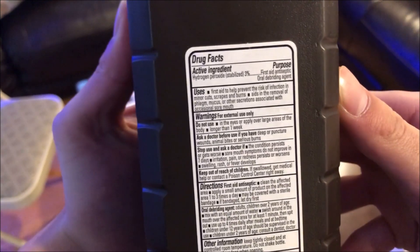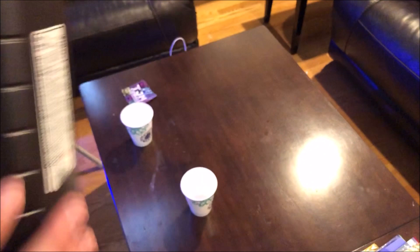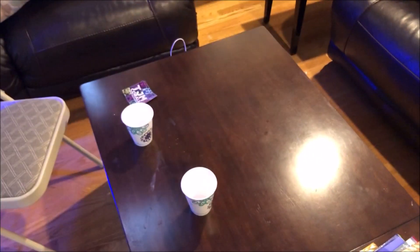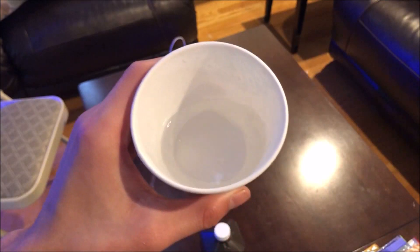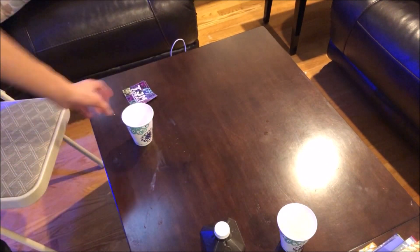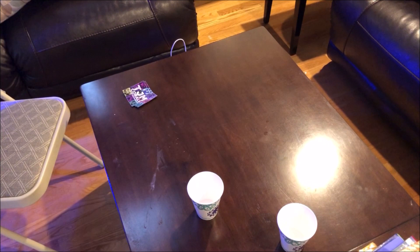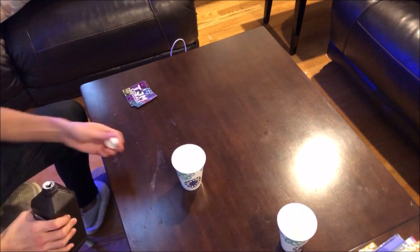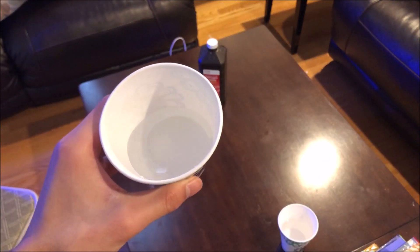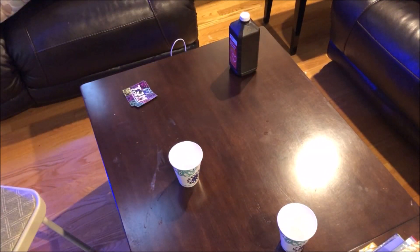First you'll need to set up your station. You're going to need 2 cups and hydrogen peroxide. I'm going to be using 3% hydrogen peroxide, which is recommended, and you can use any hydrogen peroxide from anywhere — I'm just using it from CVS. Next you'll fill one cup with normal tank water, and then for the other cup you'll fill it with hydrogen peroxide. It doesn't really matter how much you put, as long as you put enough in both cups to submerge the corals completely.